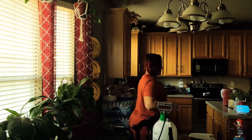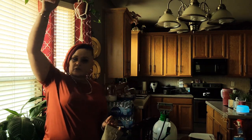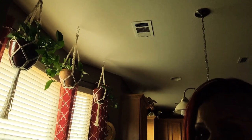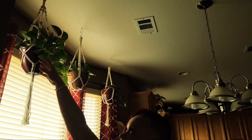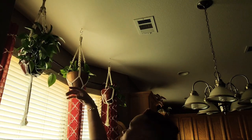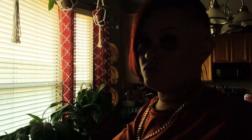My ivies do good no matter what the temperature is, so if you're just looking for something easy and not a challenge, get you some ivies. Look how long my vines are getting — I can't wait until I can connect them to the curtain rod. They are going so good, and they're easy to repot, not that temperamental. If you're looking for easy plants to work with, get you some ivies.